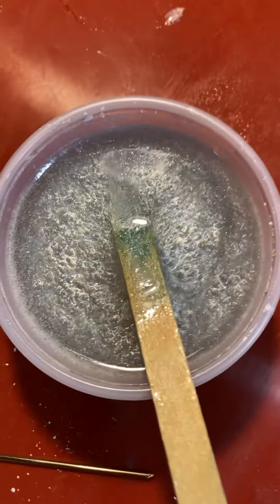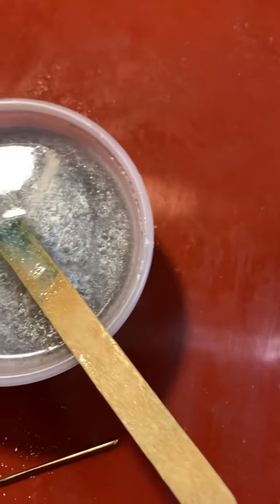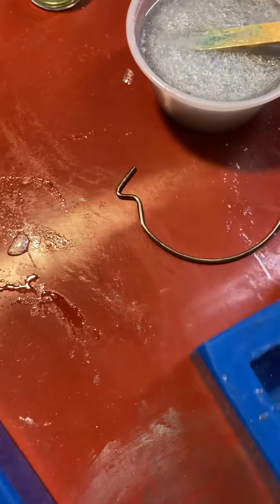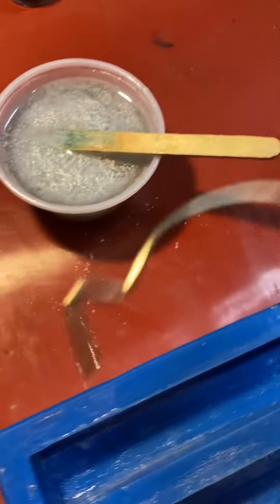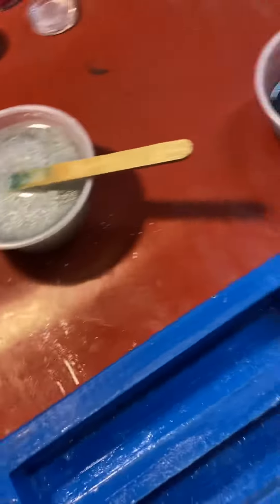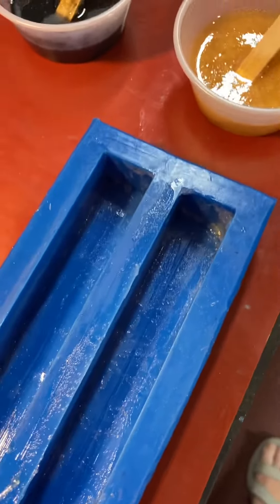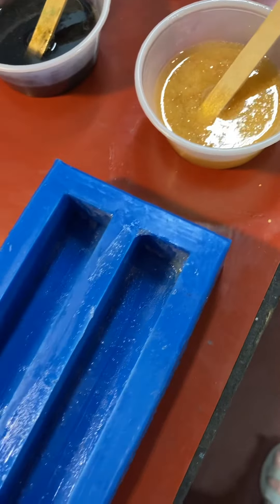Here's our mold. And this is the stirring hook I use — it's a picture hanging hook, but it works great for these. I'm going to try to hold this steady, but I don't know that I can.